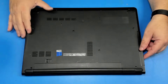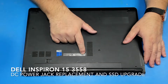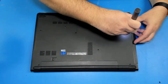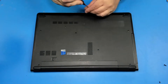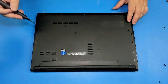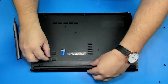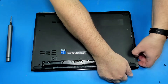Today we're going to replace the DC power jack and the hard drive — we can upgrade the hard drive to an SSD — on this Dell Inspiron 15 3558. So let's do this. Thank you so much for joining us today, we're going to get started.